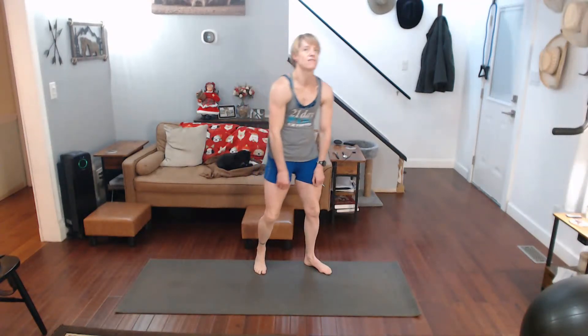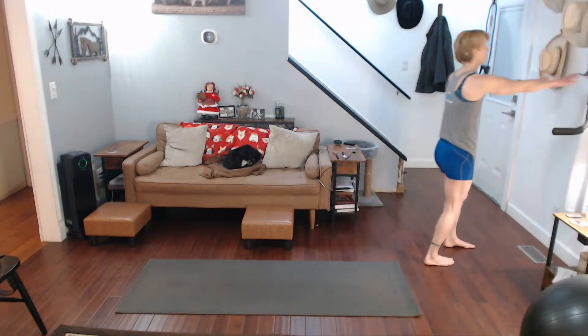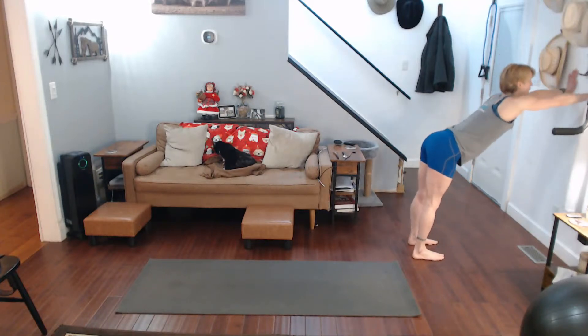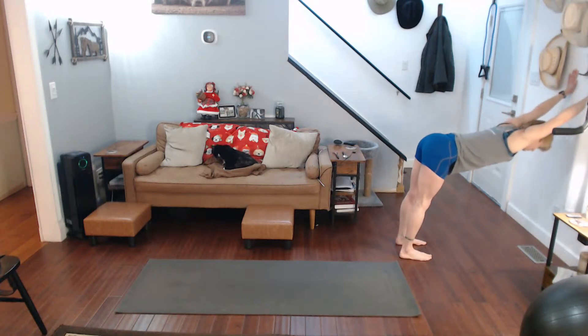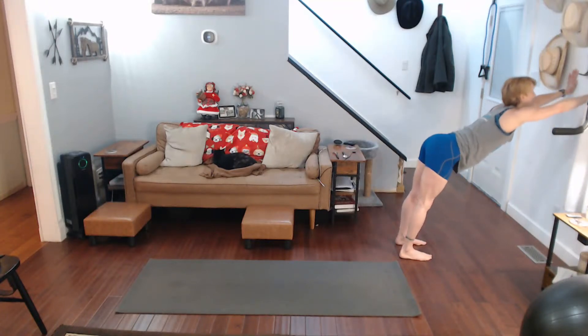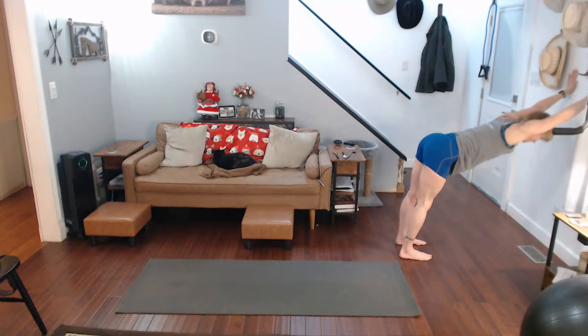Now if you have a chair, a wall, or something — if you don't, that's why I just brought you up. Otherwise, put your hands on the wall, feet are down, and you're pushing back. So wherever you can go, your feet are going to come out, your body is going to be straight. Pull yourself down, come on up, back in and come on up.